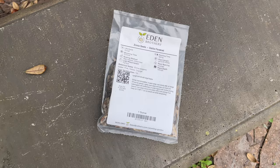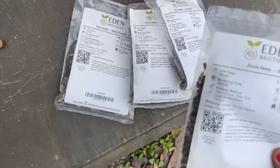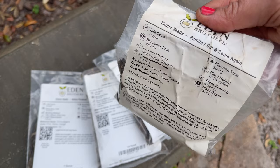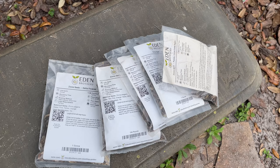I absolutely love zinnia seeds and I order mine from Eden Brothers — they have never let me down. I got some dahlia-flowered, cactus-flowered, canary bird, oriole — that's for a friend of mine, she knows who she is — and my favorite, the ones that started it all for me with zinnias, are the pumila cut-and-come-again. I'm a girl that loves randomness coming up all over the place, so I'm totally going to mix these all up and just scatter them everywhere.